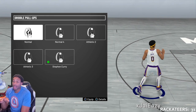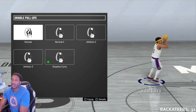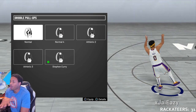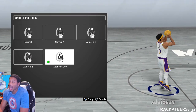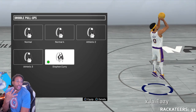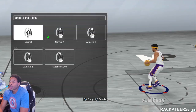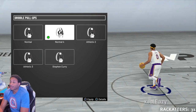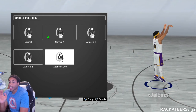I've seen a few things over the last couple of days where people were trying to figure out what is the best dribble pull-up, what's the best pull-up shot, all of that good stuff. I got you. Real quick video, and we're going to get right into it. I've tested out a lot of them over the years, and I found that the best three to choose from are Normal 4, Athletic 2, and Steph Curry.